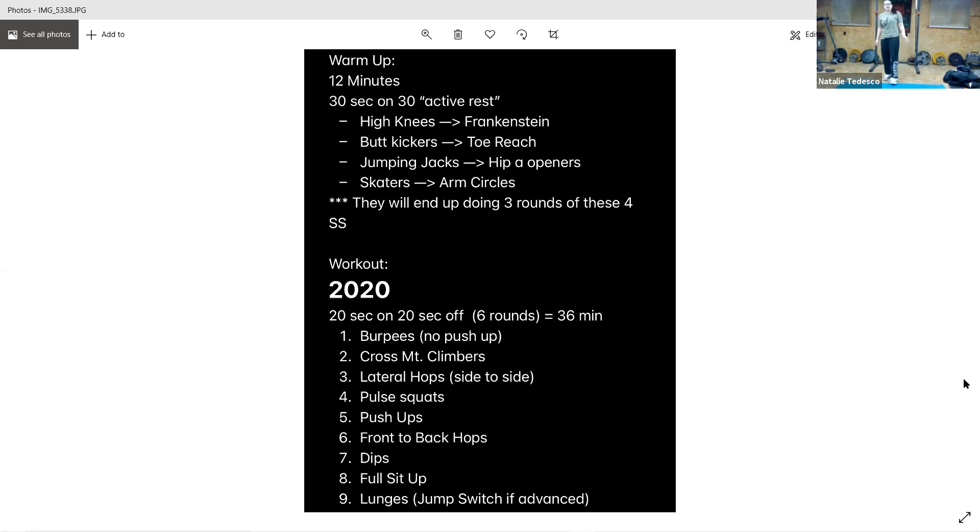No push-up with this burpee because we have push-ups later on. Hands come down, jump your feet back, jump them up in line with your hands, jump up toward the ceiling. If you need to, step, step, step, step — come up on your toes. Then we have cross mountain climbers — these are mountain climbers that come up to the opposite elbow, so you're twisting your body a little bit, side to side. Keep that back nice and flat.